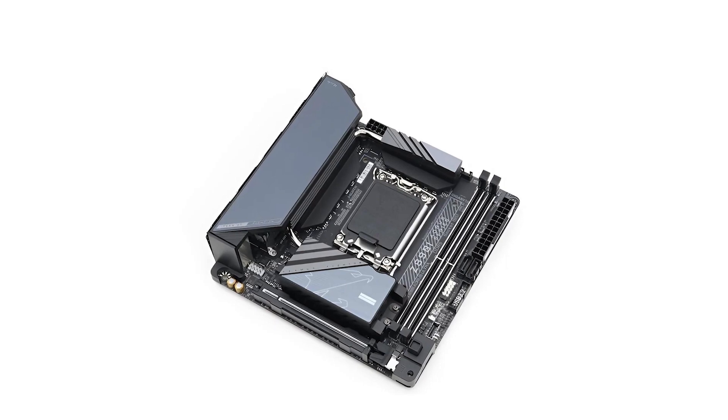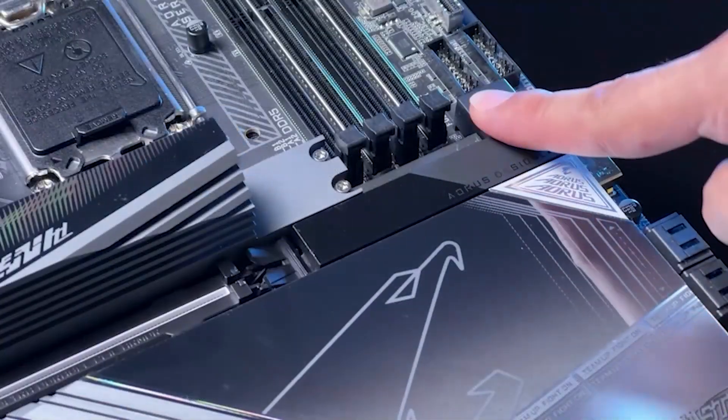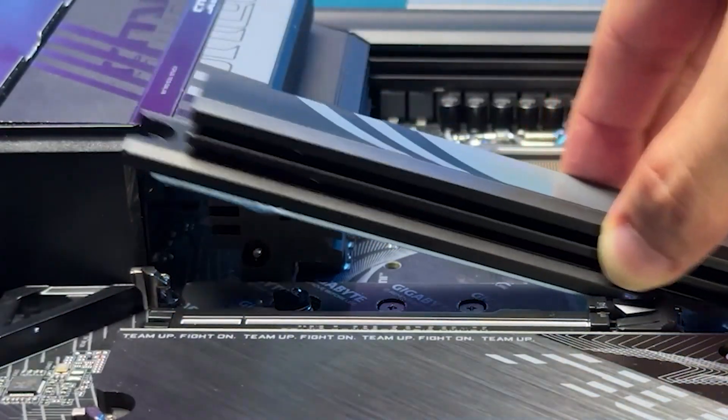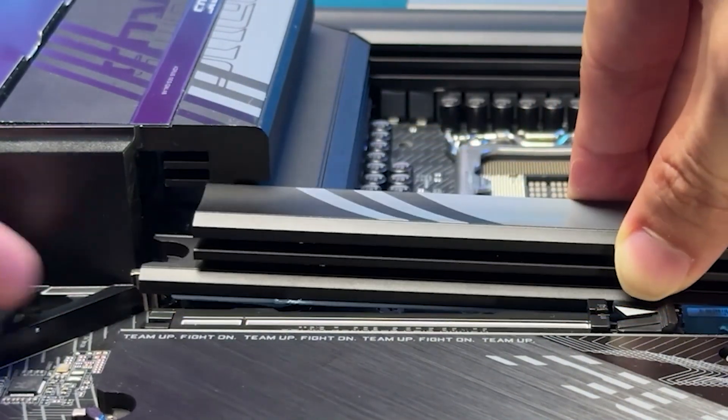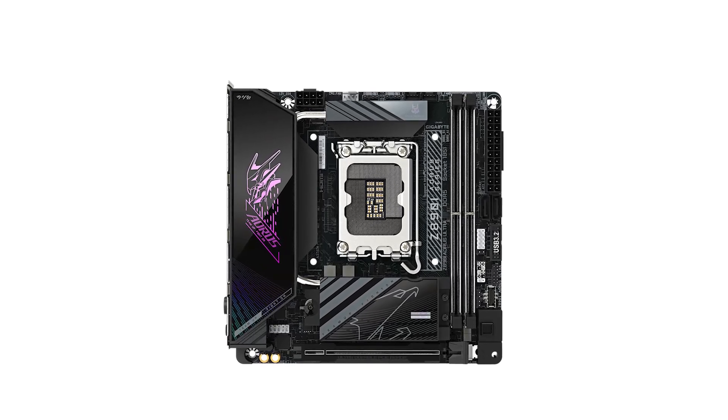The inclusion of DDR5 memory support with speeds up to 8800 MT/s ensures rapid data processing and smooth multitasking. Additionally, the PCIe 5.0 x16 slot offers ample bandwidth for the latest graphics cards, ensuring your system is future-proof.